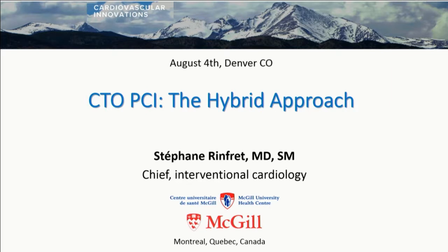For that part, you'll have to stay tuned. Tomorrow, if you want to come, I'll share all my little tricks. But today, we'll be talking about the hybrid approach.